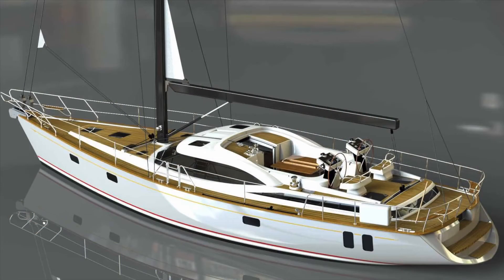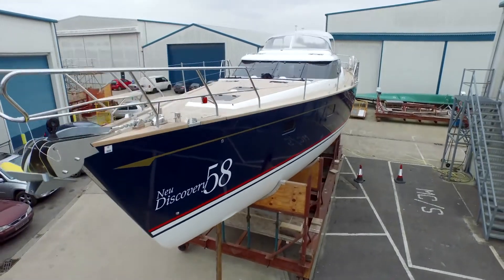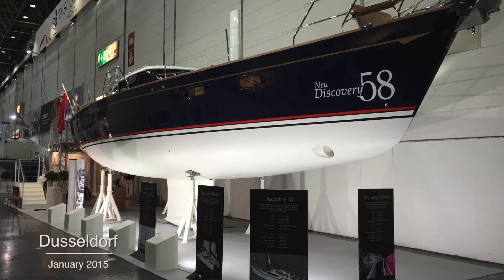The latest model to join the Discovery Yachts range is the Discovery 58, designed by Ron Holland and built by Discovery Yachts here in Southampton. The hull being built here is hull number two, and the first yacht was launched last month at the Düsseldorf boat show in Germany.